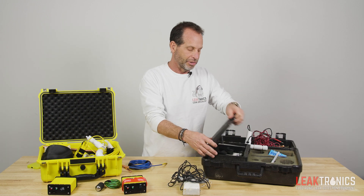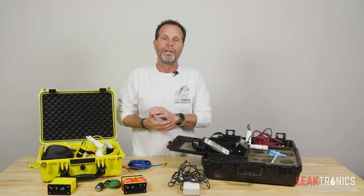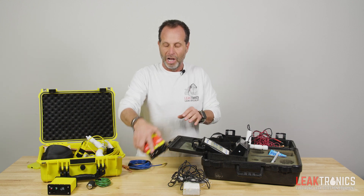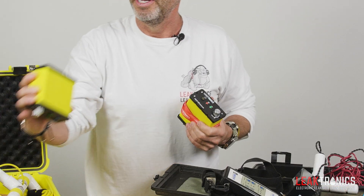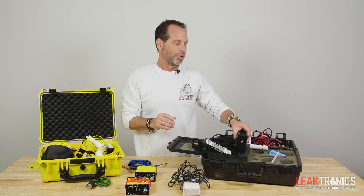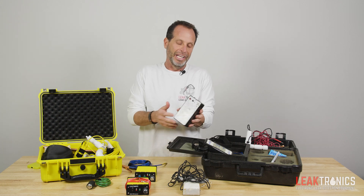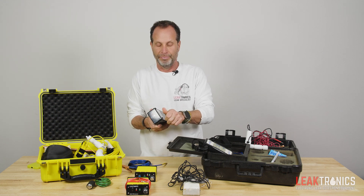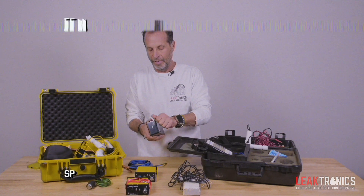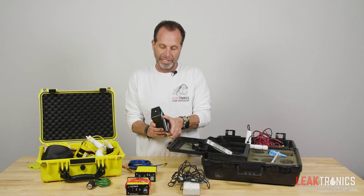Let's get into the meat and potatoes — what really separates these two. The main components are our rechargeable transmitter and our rechargeable receiver. These are the biggest differences you could possibly imagine. One of the things on the Leaktrack transmitter is you have an on/off switch — very basic. The number one complaint we hear about the Leaktrack is the amount of batteries being used in the unit.